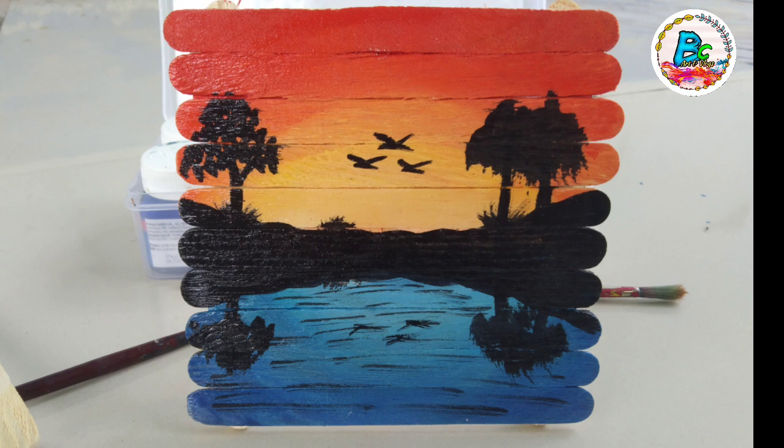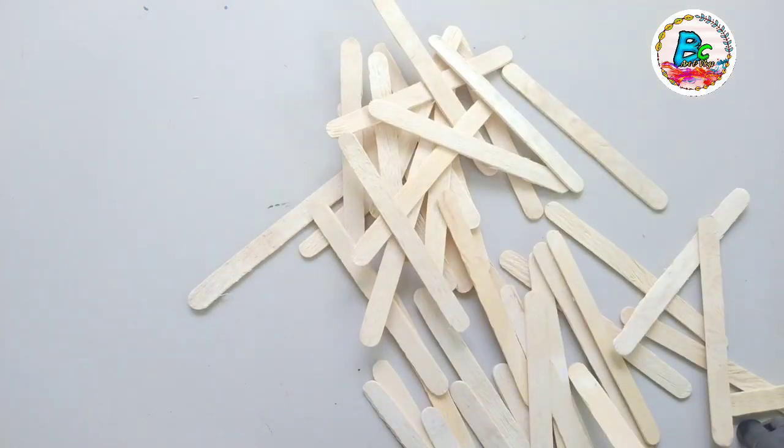Today, I am going to give you an ice cream stick. This is a very beautiful handcraft. I am going to show you how to look at this. This is an ice cream stick.